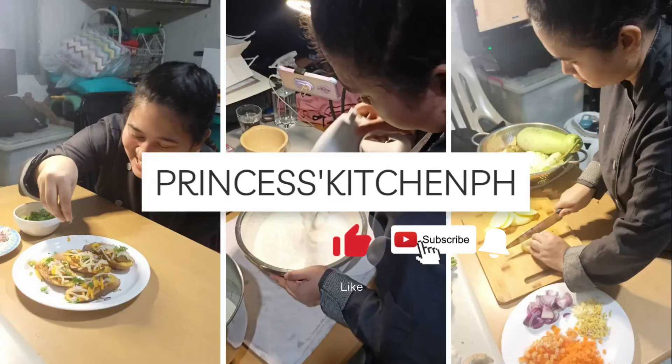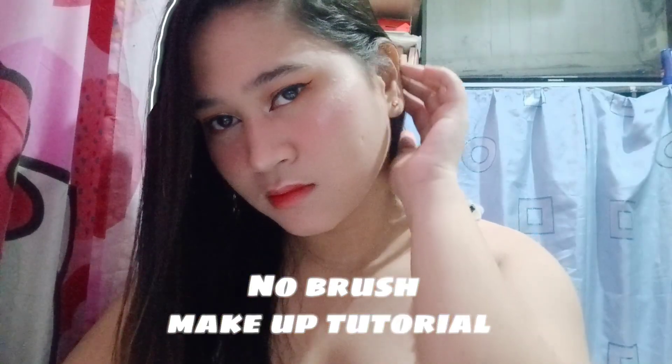Hello guys! Welcome back to my YouTube channel. Welcome to Princess Kitchen TH. For today's video, we will do a no-brush makeup tutorial. But first, let's do our skincare.